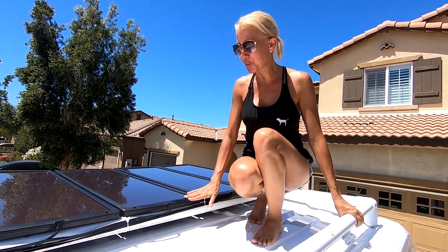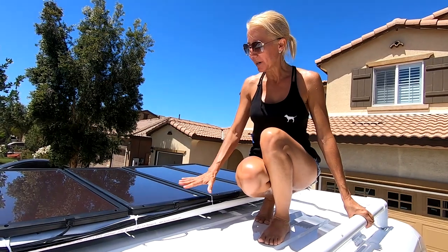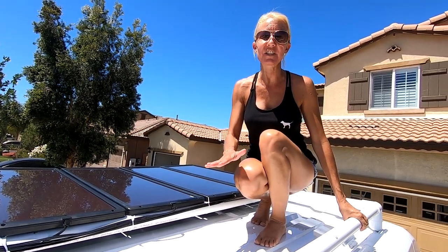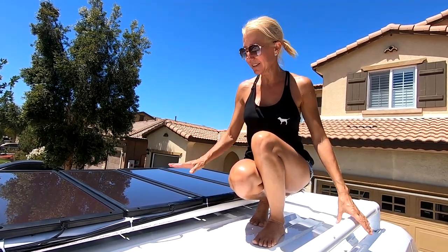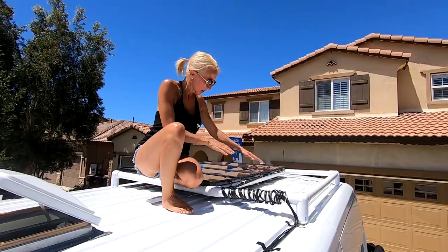We have mounted four 25-watt Thunderbolt solar panels for a total of 100 watts to our roof rack. We purchased these solar panels at Harbor Freight Tools. These are amorphous silicone cells, and one of the reasons that these are so great is their efficiency. On top of that, they don't need direct sunlight — even on a cloudy day they're creating power.